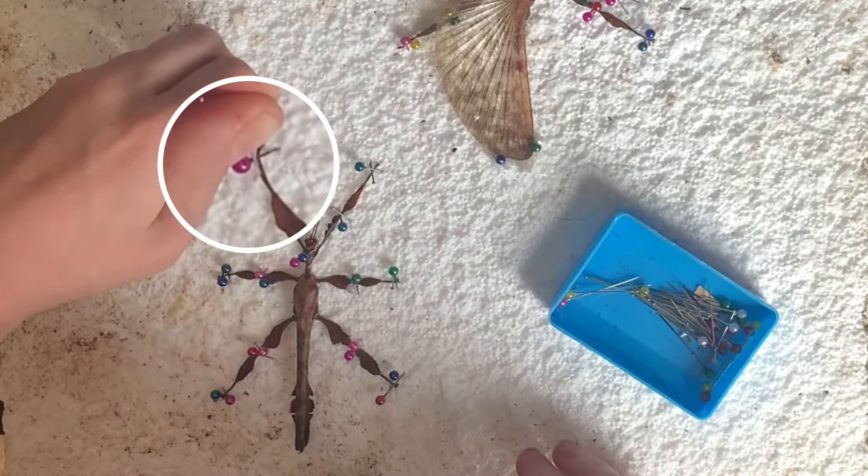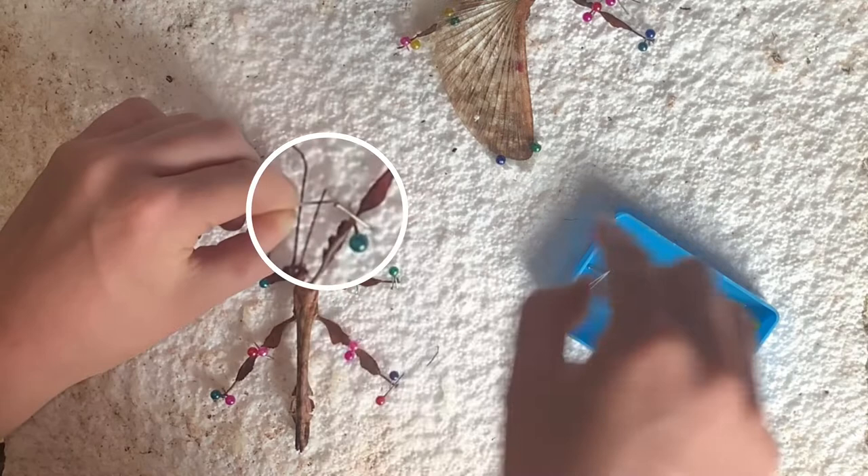Now we can move on to the antennae. The antennae are very fragile, so they must be handled with care. You just want the antennae to be pinned as straight as possible.